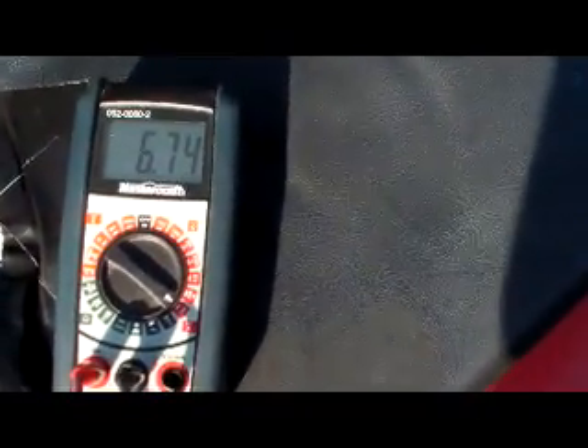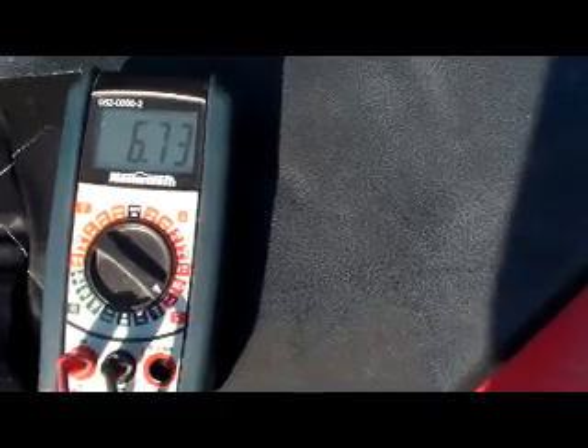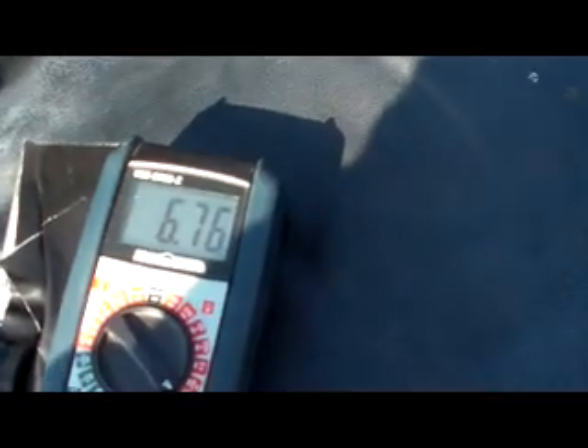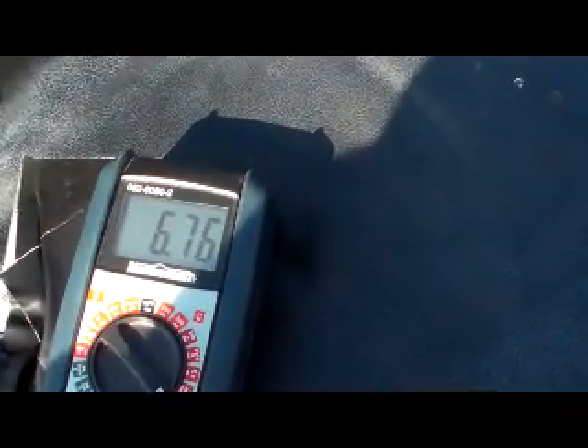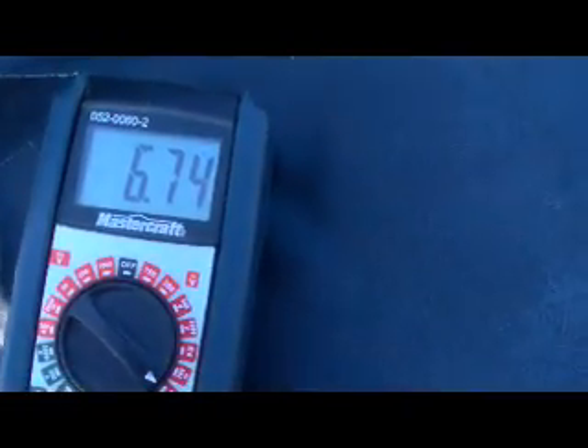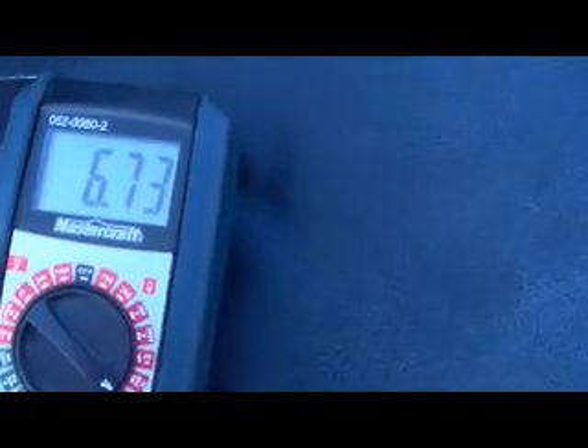Look at that — 6.73 amps, 6.73, 7.4 — right here are 7 amps. That's pretty damn good. 6.74 amps at today's voltage.